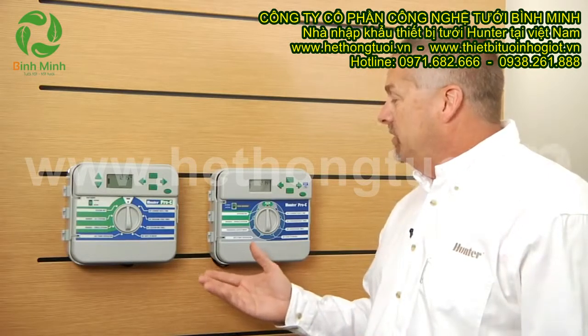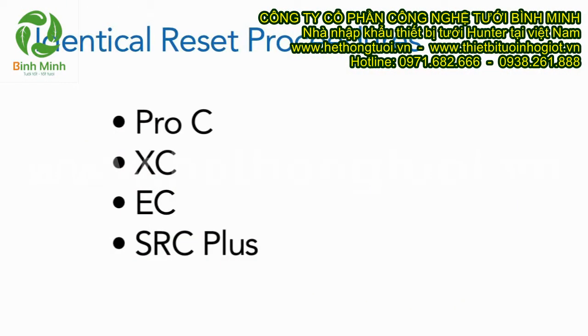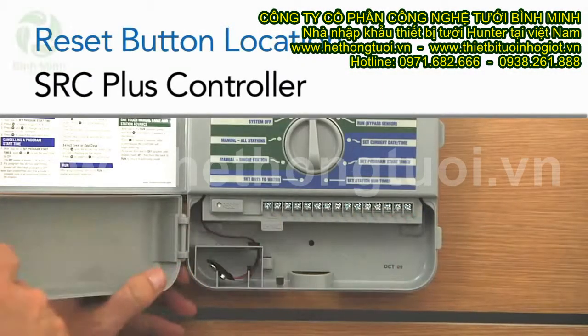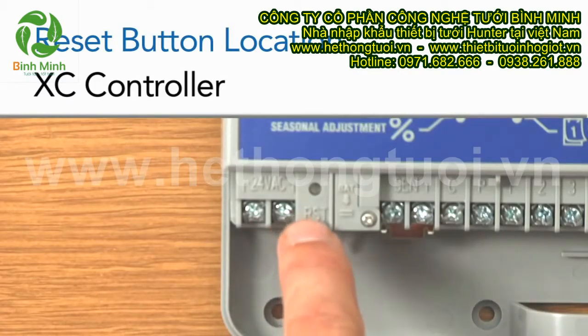Here we have the two Hunter Pro-C controllers and the procedure is just the same for the Hunter XC, the Hunter EC, or the Hunter SRC+. The only difference is the reset button is in a slightly different location. You'll find those under the lower covers because they don't have a face pack that swings open, so just remove the lower cover and you'll find the reset button down there.